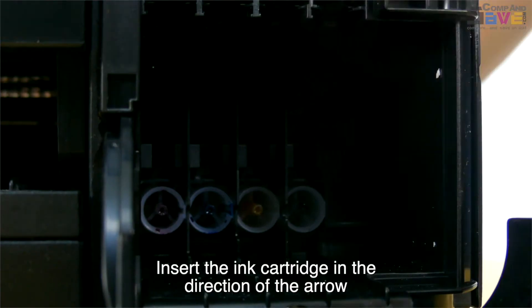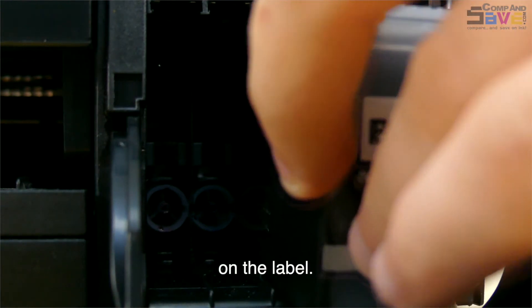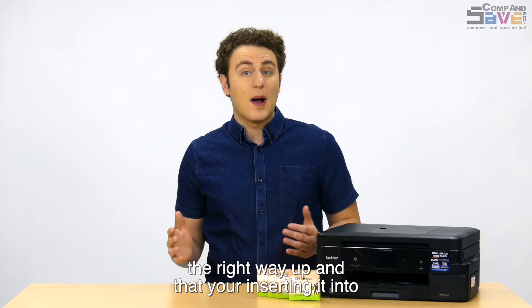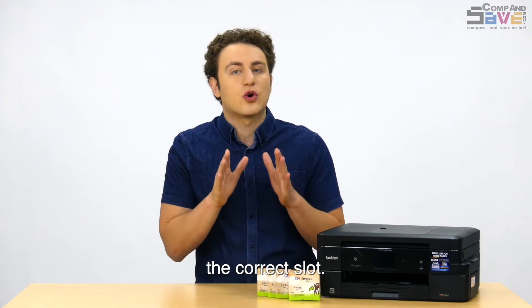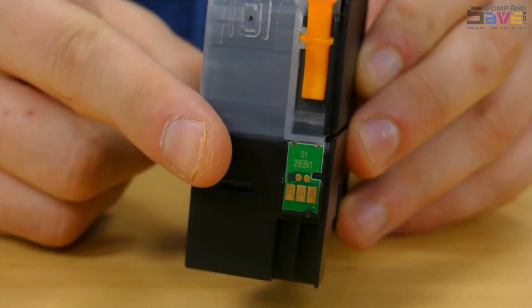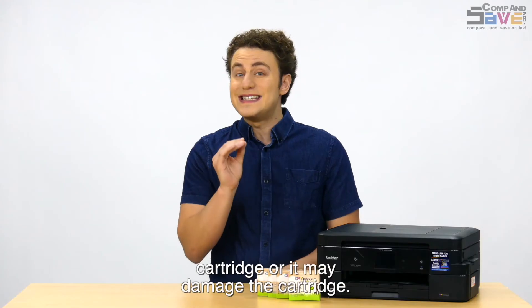Insert the ink cartridge in the direction of the arrow on the label. If it is not fitting in easily, check to make sure you have it the right way up, and that you are inserting it into the correct slot. Be careful not to touch the gold contact points on the cartridge, or it may damage the cartridge.